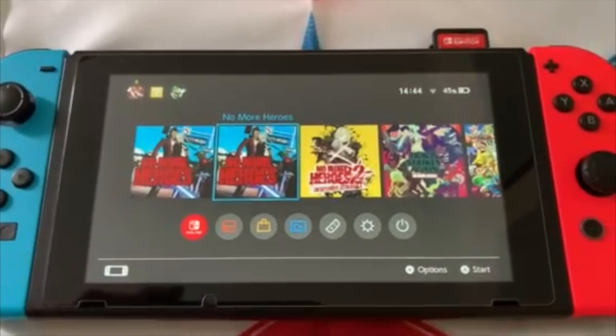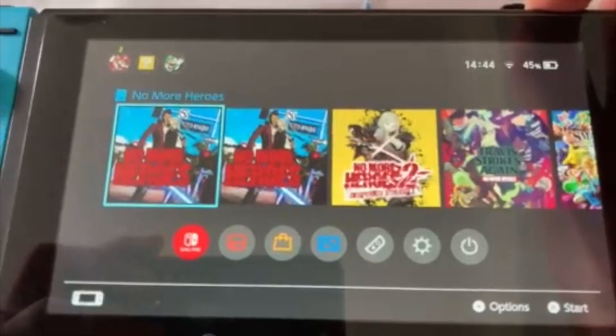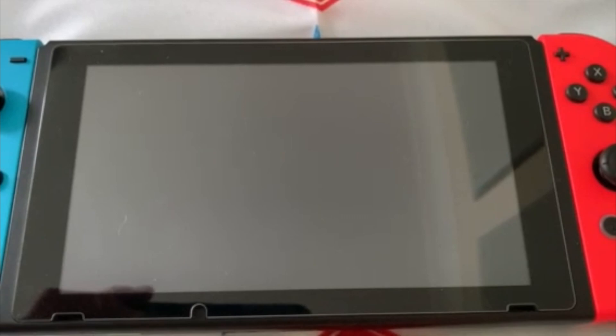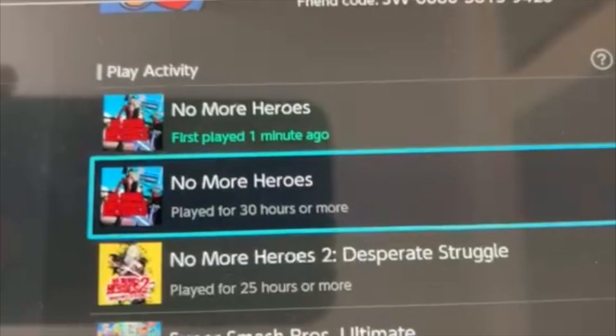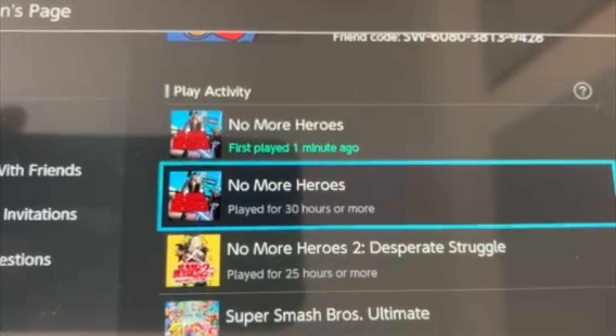As I already had No More Heroes digitally, I wanted to know what would happen if you put the cartridge in while you have the digital download saved. And yeah, it just makes a second game. I'm not sure if it actually saves the save progress — and no, it doesn't save your save data, it makes you pick a new game. The digital is here and the physical is here, and it makes two separate play activities.